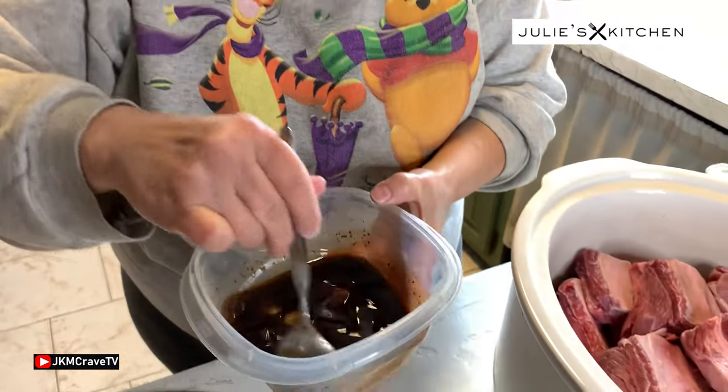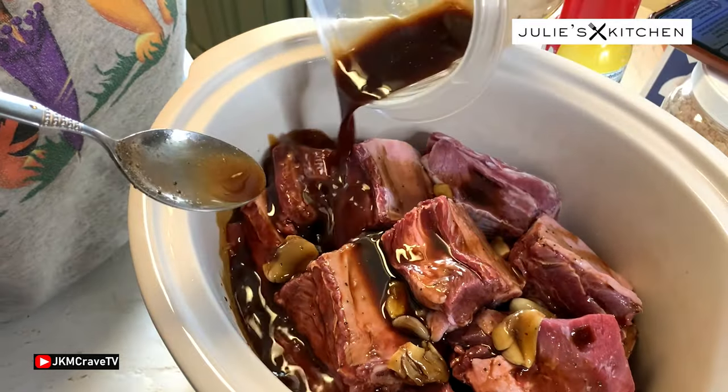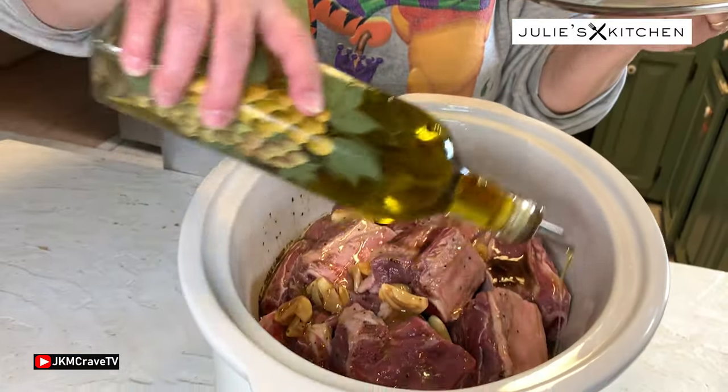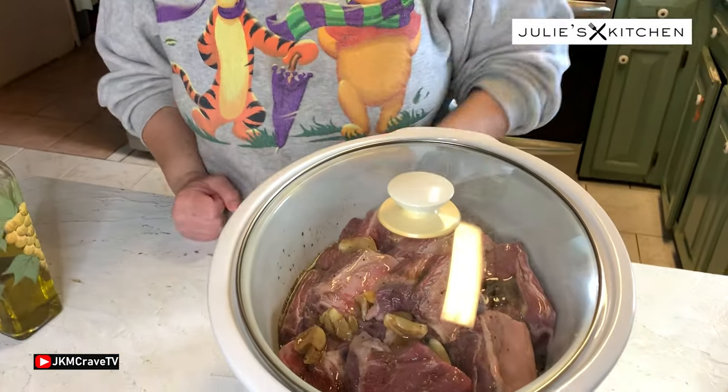All right, so we got the ribs in there, all dried off and patted off. Now we're going to pour the sauce over them. We have the ribs in here and I'm just going to add just a little olive oil to give a little flavor — sesame oil would be awesome but I'm out of it — I just want the oil to give it a little bit of the fat that it needs.